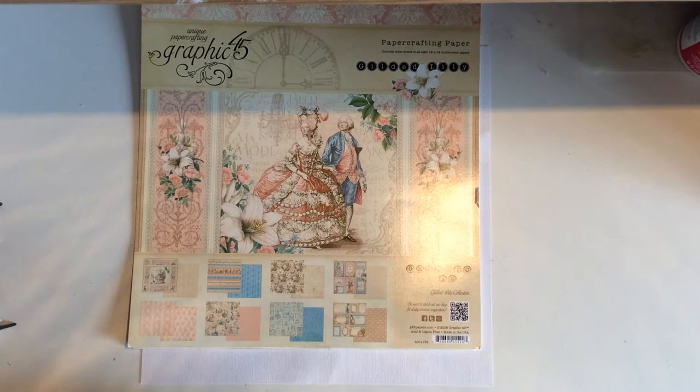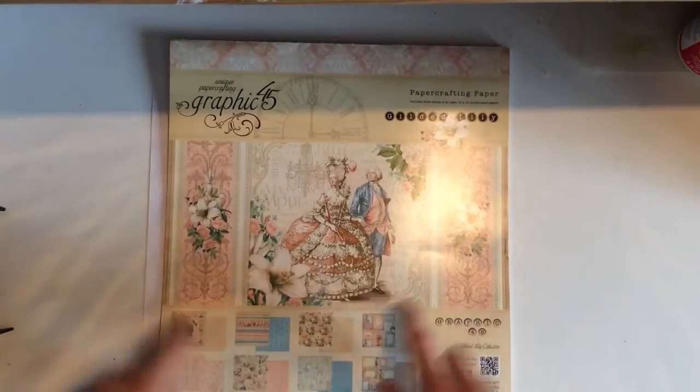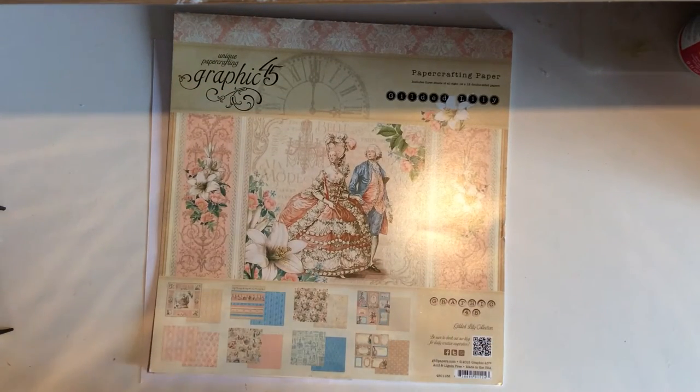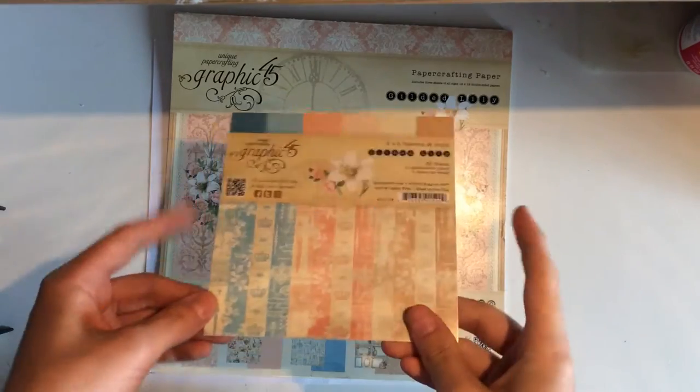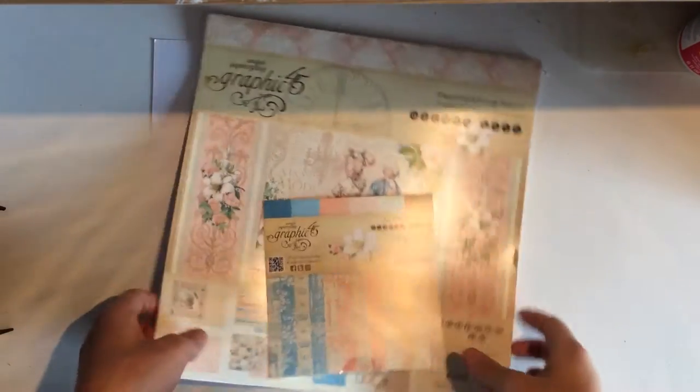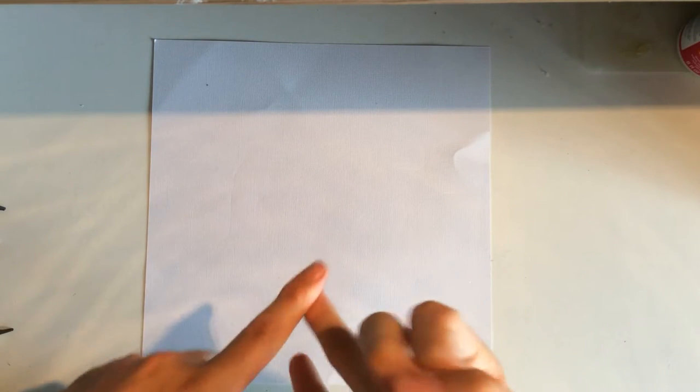Hi, welcome back to Scrapy App. Today I'm here to show you another album. This is another Sheila Geigle inspired album — I'm going to say inspired because it's not exactly following one of her tutorials step by step. I have used this Graphic 45 paper, all of this paper and all of the 6x6 paper, which I just used for matting and stuff like that. I had some of the ephemera pieces, some of the chipboard pieces, and the sticker set.